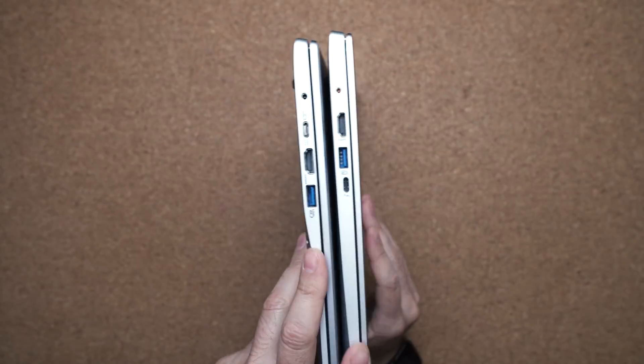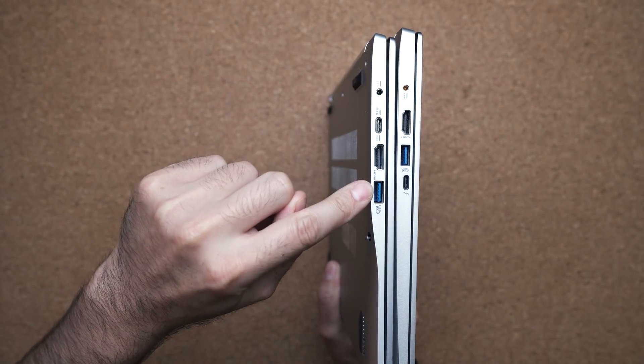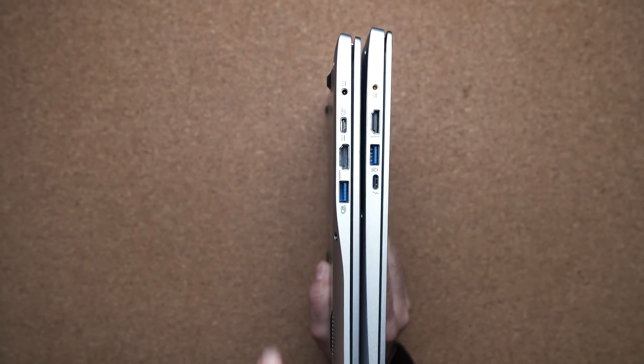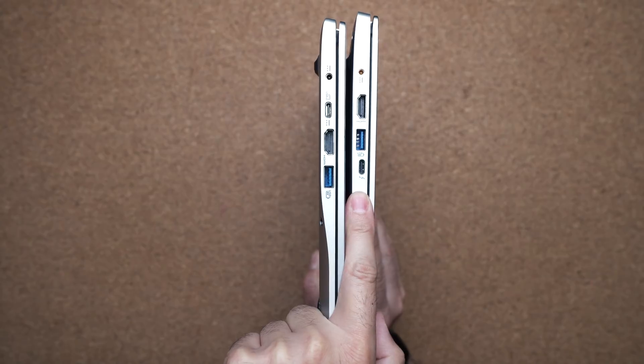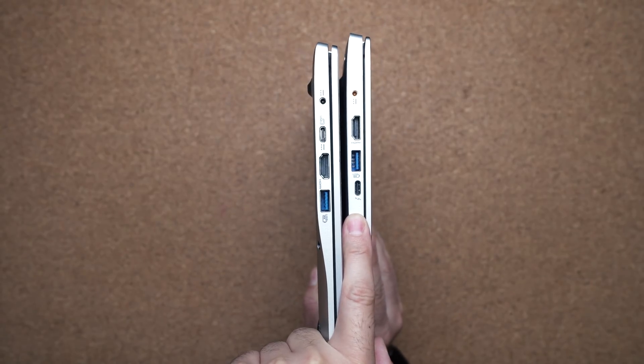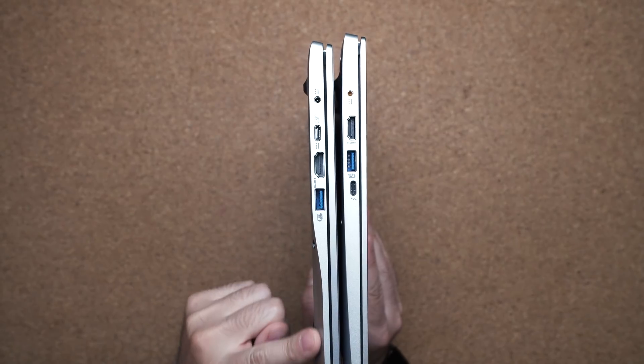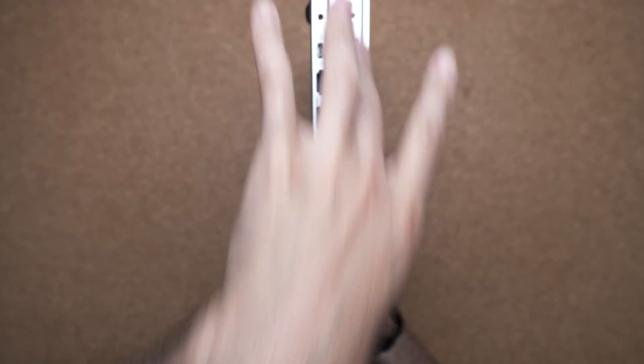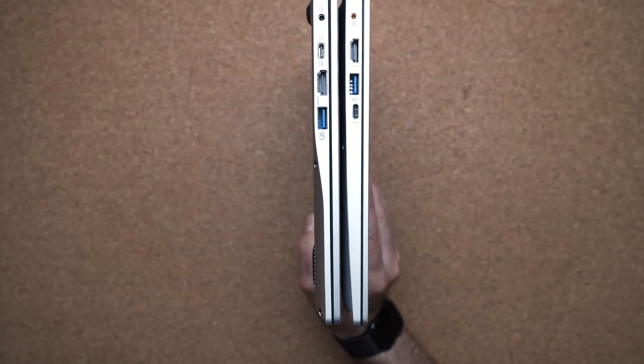On the left-hand side, you have your HDMI port, USB 3.0, and USB Type-C. The only difference being that the Intel model gives you a Thunderbolt 3 port. From a design standpoint, you do have this nice curved edge with the AMD model, whereas the Intel version is just more of your traditional style.